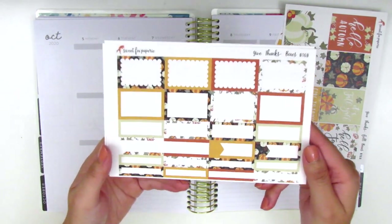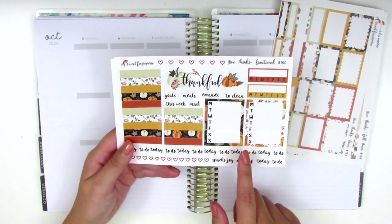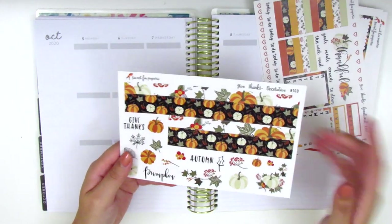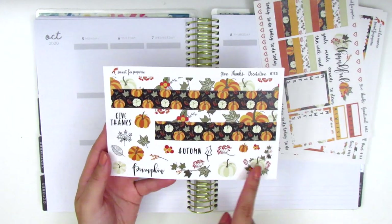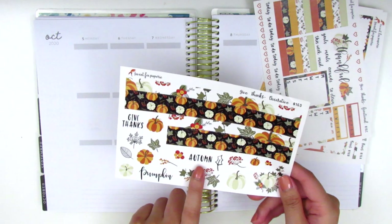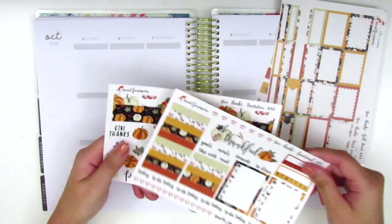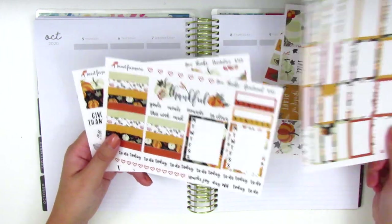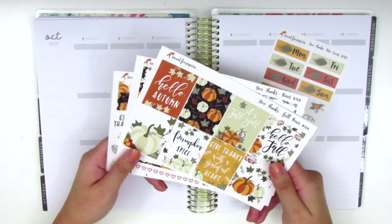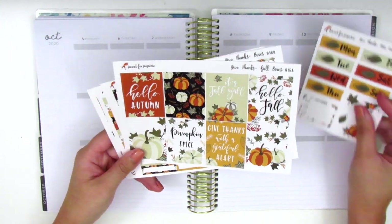On this page we have all the boxes, some washi strips, some sidebar trackers, tech stickers, and a weekend banner that says Thankful. On the last page we have the bottom washi, a ton of deco stickers, and some tech stickers — Autumn, Pumpkin, and Give Thanks. It's kind of a Thanksgiving themed kit but I really felt like using it in October since the colors are so perfect for this time of year.